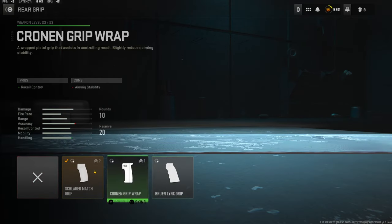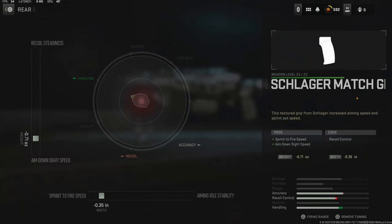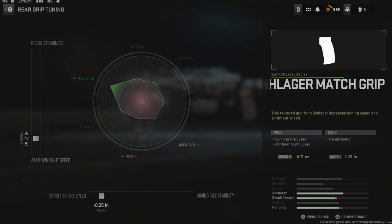There is no tuning with this attachment. The rear grip I am using is the Schlager Match Grip. It adds sprint to fire speed and aim down sight speed. The cons are recoil control. The tuning I'm going with is negative 0.70 ounces to the weight to add aim down sight speed and negative 0.35 inches to the width to add sprint to fire speed.